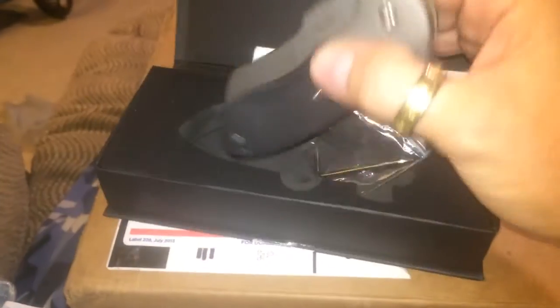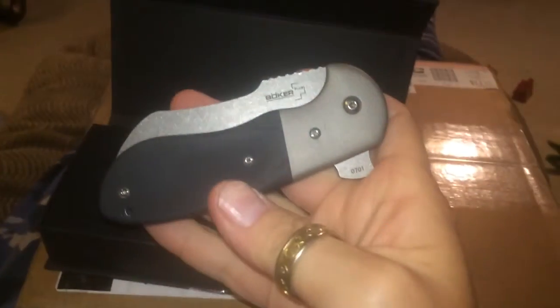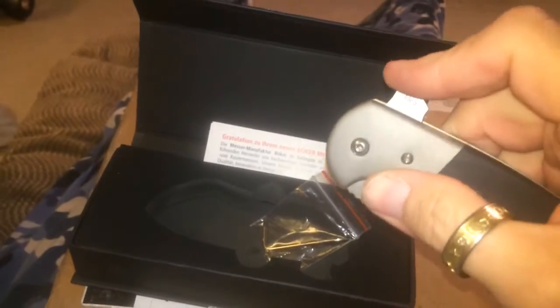Got a little magnetic clasp inside there. Impetus by Boker — nice. Let's see how it flips. Wow, first time charm.